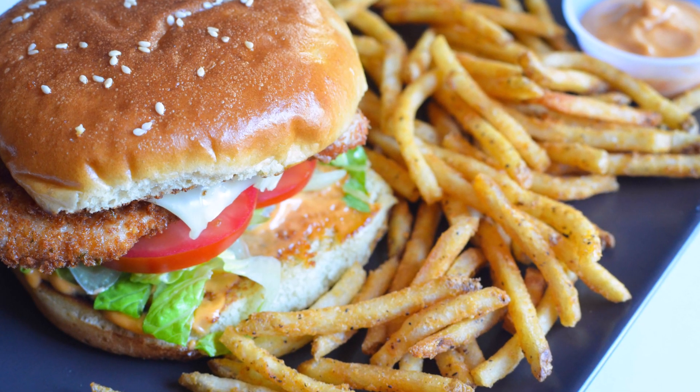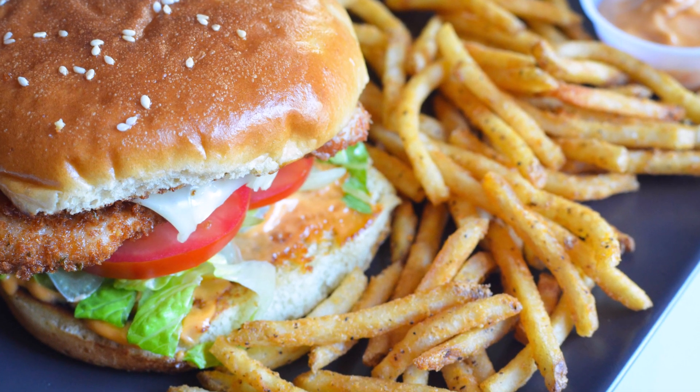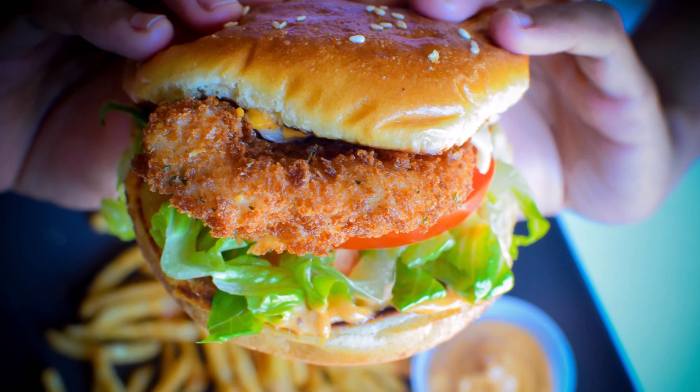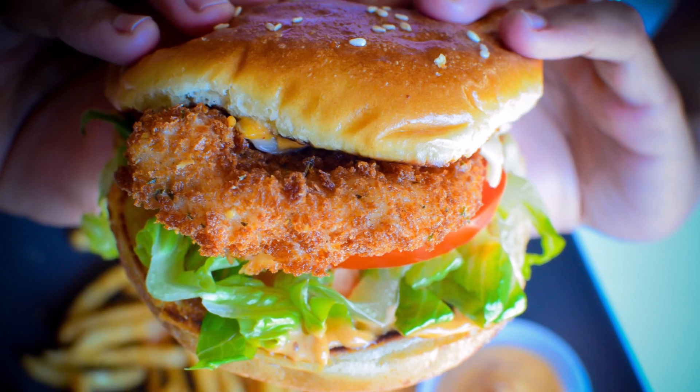Hi friends, welcome back to my exclusive recipes channel. Today I'll be making the crispiest chicken sandwich ever. Each layer of this chicken sandwich brings its own unique and tasty flavor profile. Add them all together and you've got an unforgettable meal.